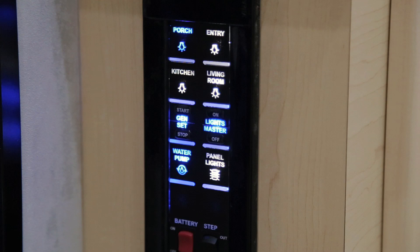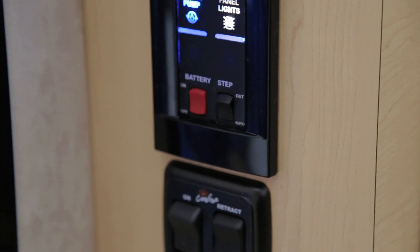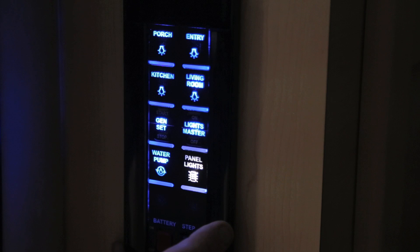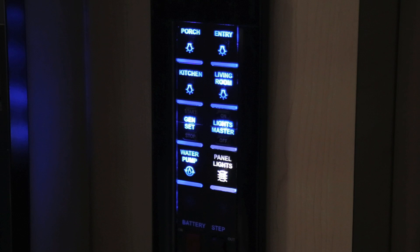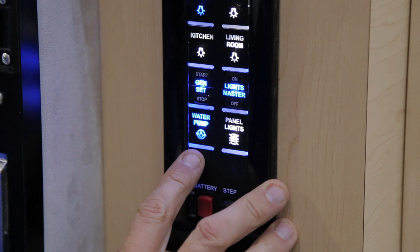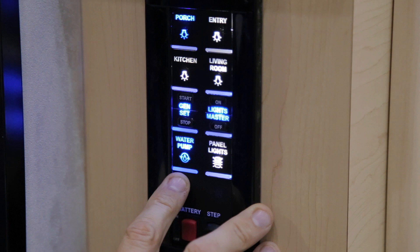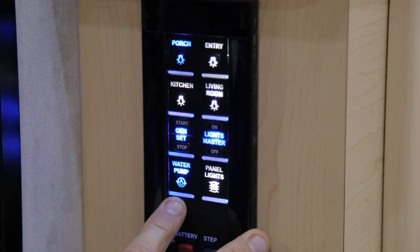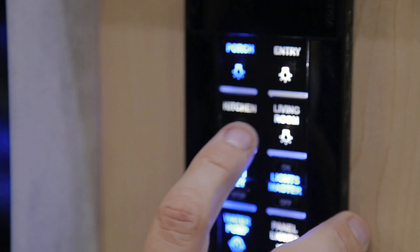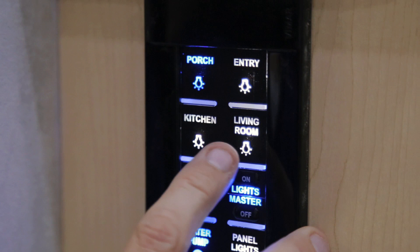Your vehicle is equipped with multiplex wiring and switches. Conveniently located next to the passenger side entry door is your battery disconnect switch — push on the upper end of the rocker switch to turn it on. There is also a panel light area for nighttime convenience. Your vehicle has a master light switch — a one-touch switch that turns on all interior lighting. On this switch panel you will find your water pump switch, exterior shower, generator start/stop switch, kitchen light, living room light, entry area, and exterior porch light.